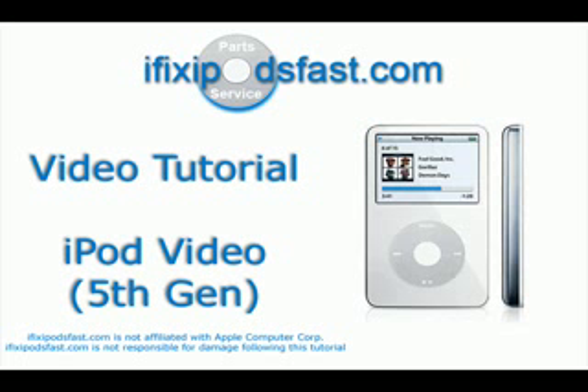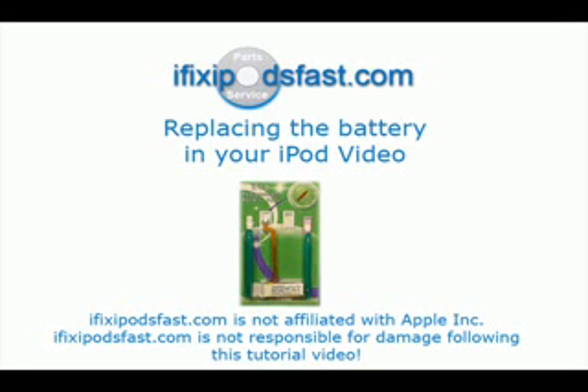On this iFixipodsfast.com video tutorial, we're going to be showing you how to change out the battery in your iPod video.